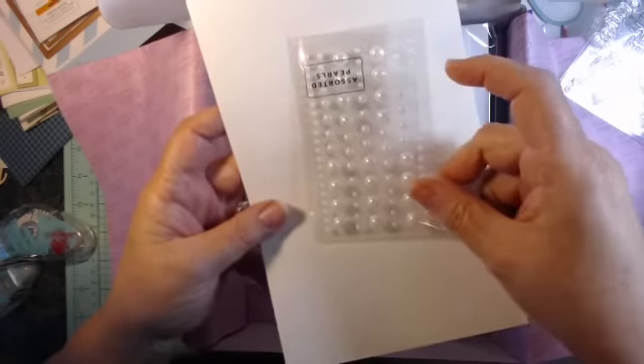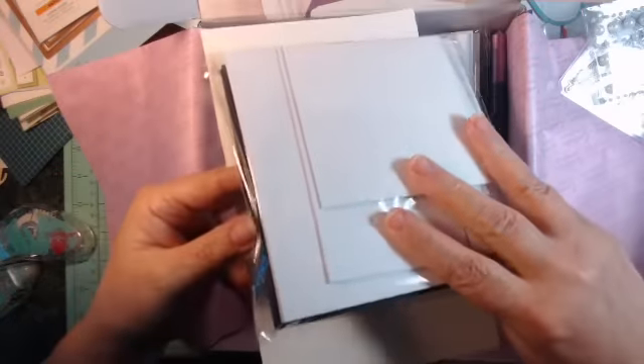Some flatback pearls. And card blanks in black and white. Great.